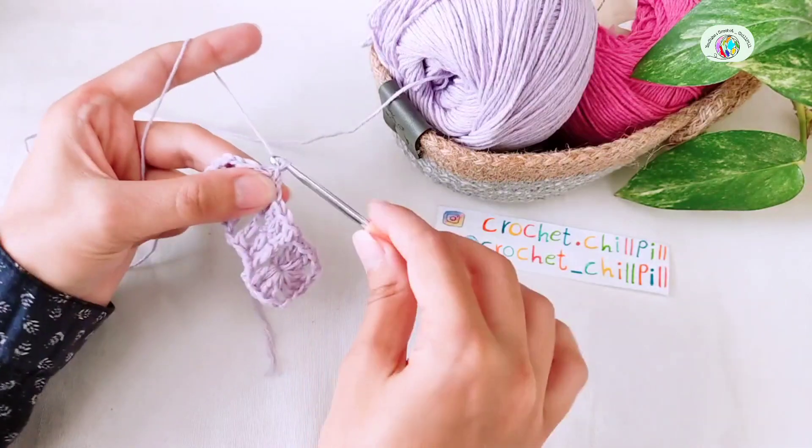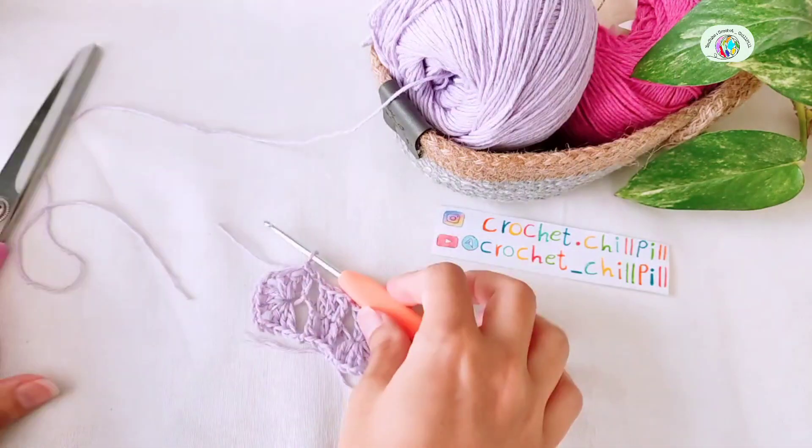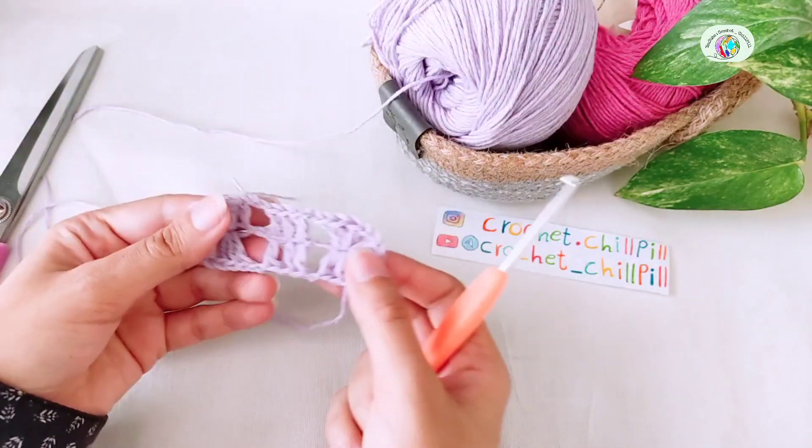Chain 1 and cut the yarn. This is how it looks — I've finished row 1.